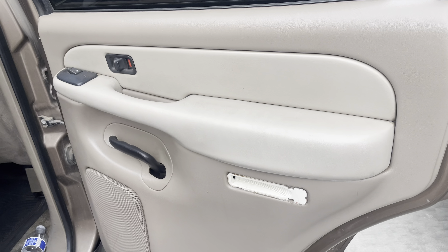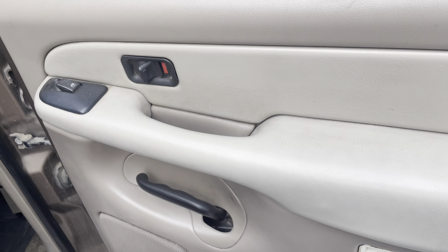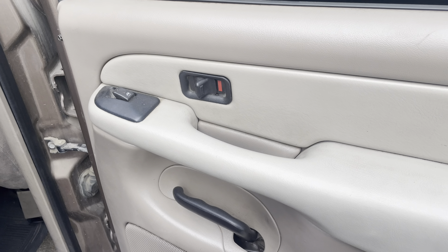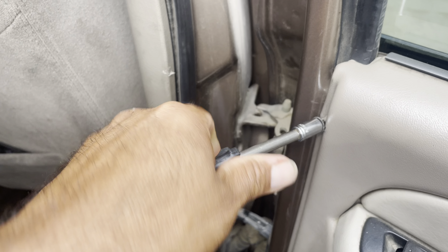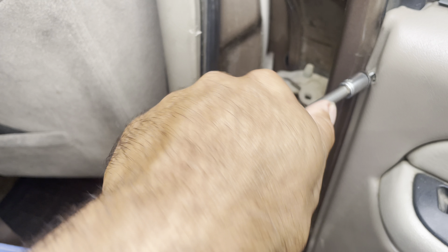I want to say there's one more — we're gonna get into it right now. I'm gonna take it off and show you it's not as hard as it looks. You might not have this screw here — I think this is something I put in later.